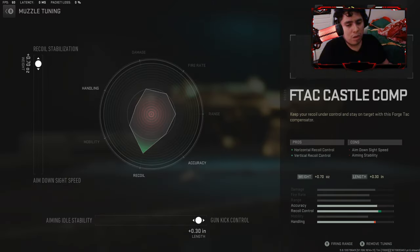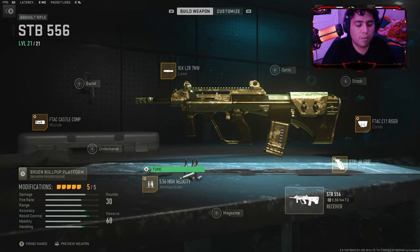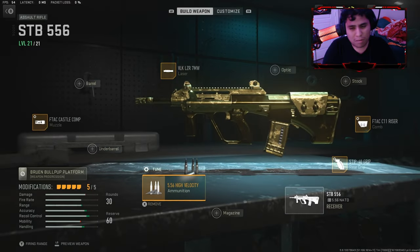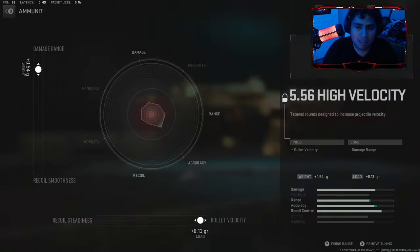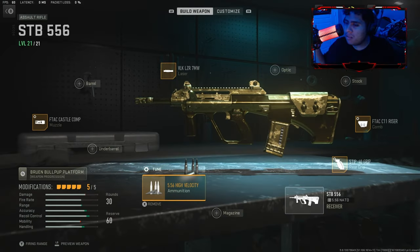Here's my tuning for this weapon — you can copy it down. You can also use the High Velocity rounds if you want; it gives you bullet velocity and the accuracy is so good in this weapon. It's beyond me why they nerfed this weapon. We should still have the STB this powerful. Here's my tuning for the High Velocity — take a screenshot if you want. I'm just showing you the gun attachments.